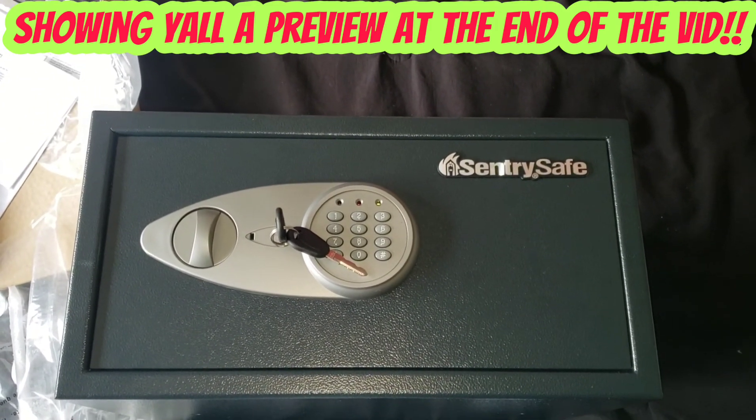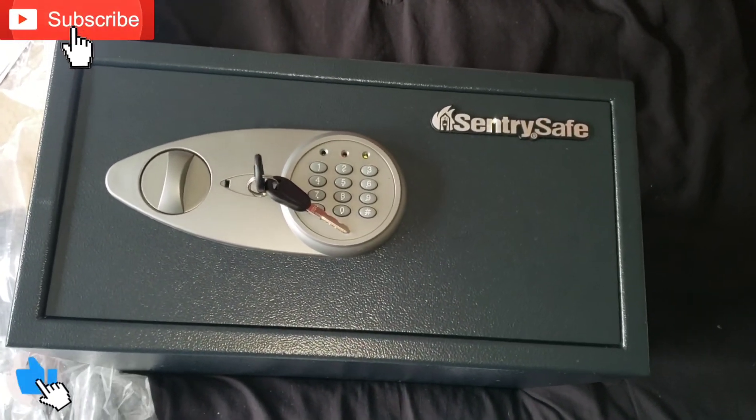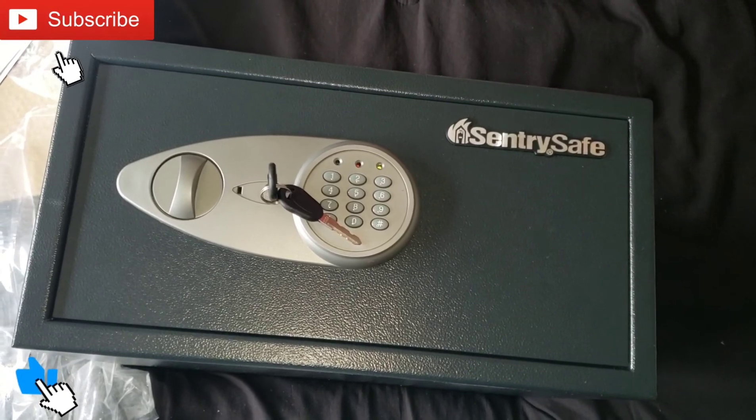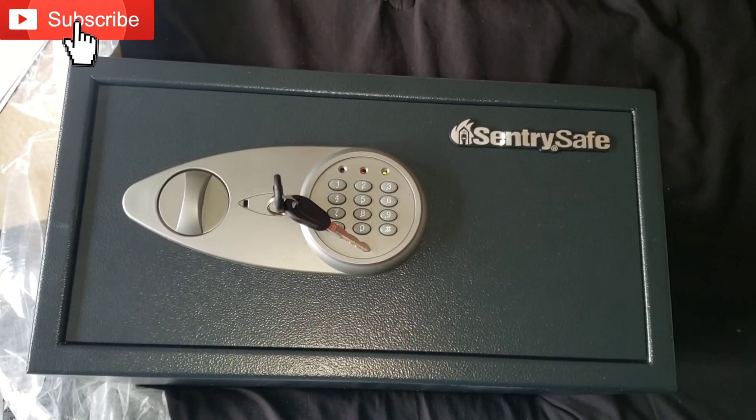Unboxing — let me know what y'all think in the comments. Please like, share, subscribe, thumbs up, all that stuff and see y'all in the next one. Till we meet again — Fox out.